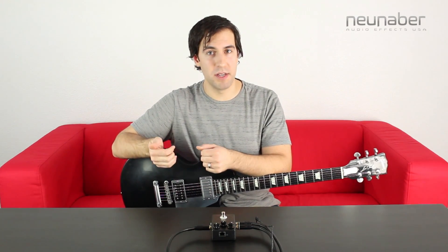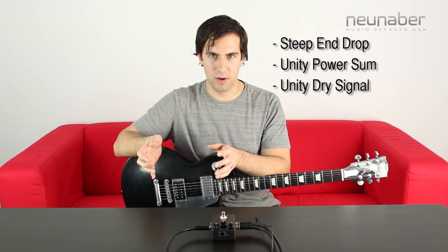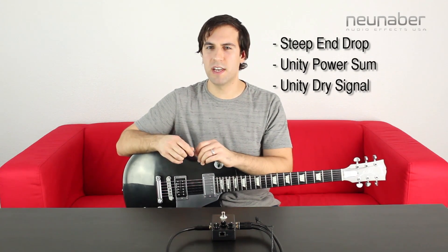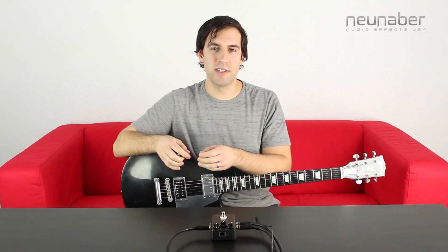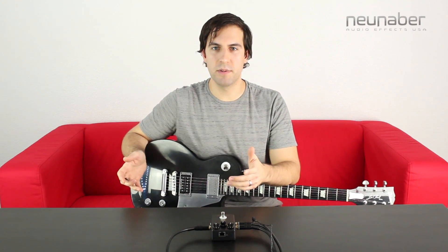The options are steep end drop, which is good for reverbs and echoes; unity power sum, which works great for chorus effects; and unity dry signal, which should be a familiar sound to anyone who's owned a version 1 stereo pedal. In that behavior the dry signal stays constant throughout the range of the mix knob.